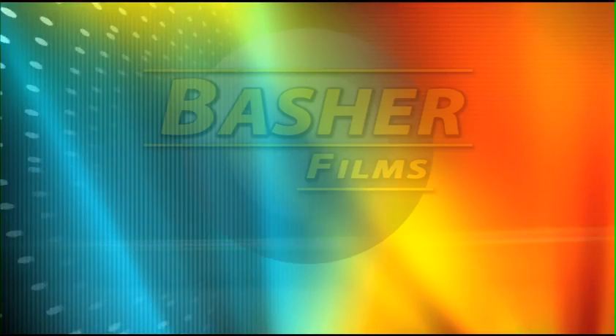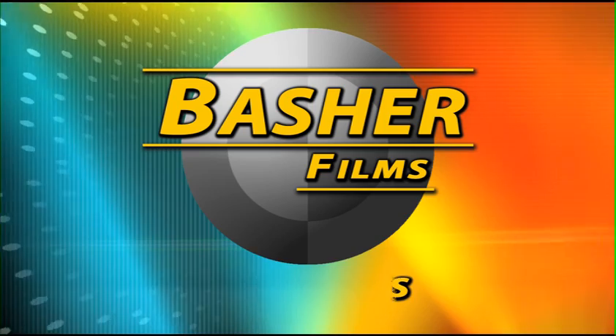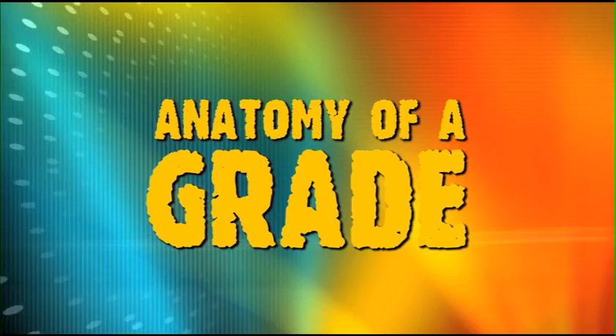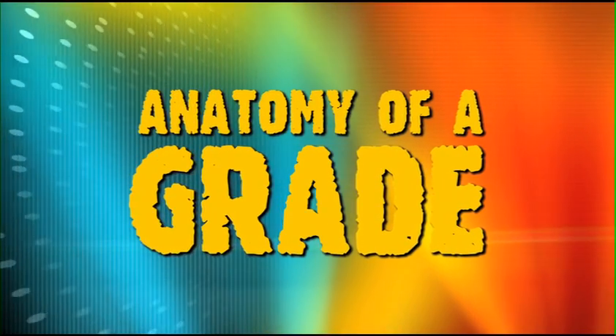Hey everyone, Chris Hall here with Bastard Films in Pasadena, California, welcoming you to another episode of Anatomy of a Grade. Today we're going to take a look at what I like to call digital relighting in color correction.